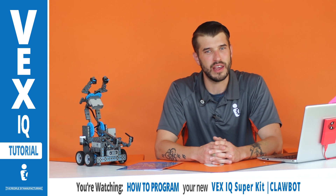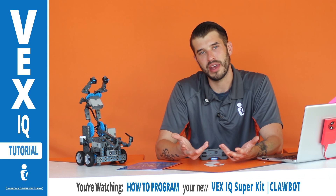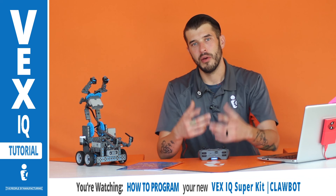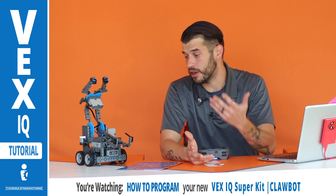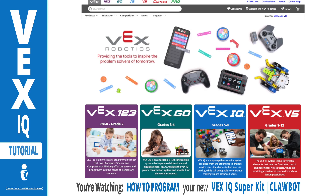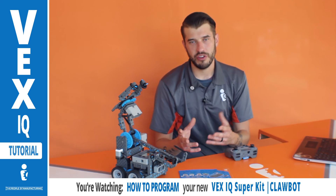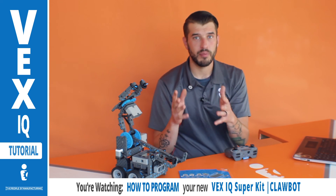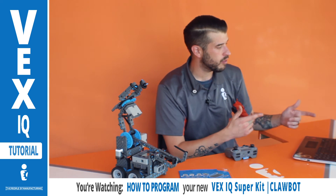Now that you kind of know what the REC Foundation is, the biggest thing they do — to me anyway — is VEX competitions. To level up your skills and your robot, just go to vexrobotics.com. You're going to find all of these different competition platforms as well as products. This robot has software, programming resources, different designs, and you'll find it all on vexrobotics.com.